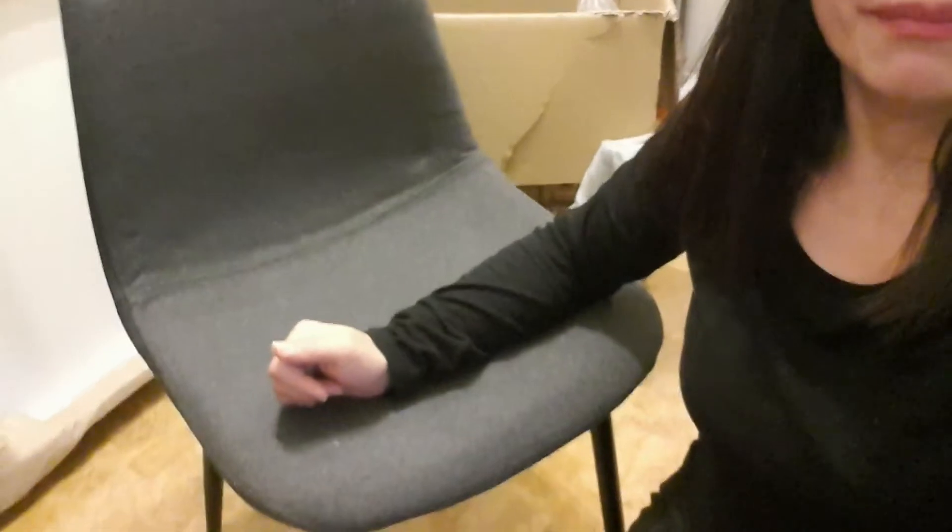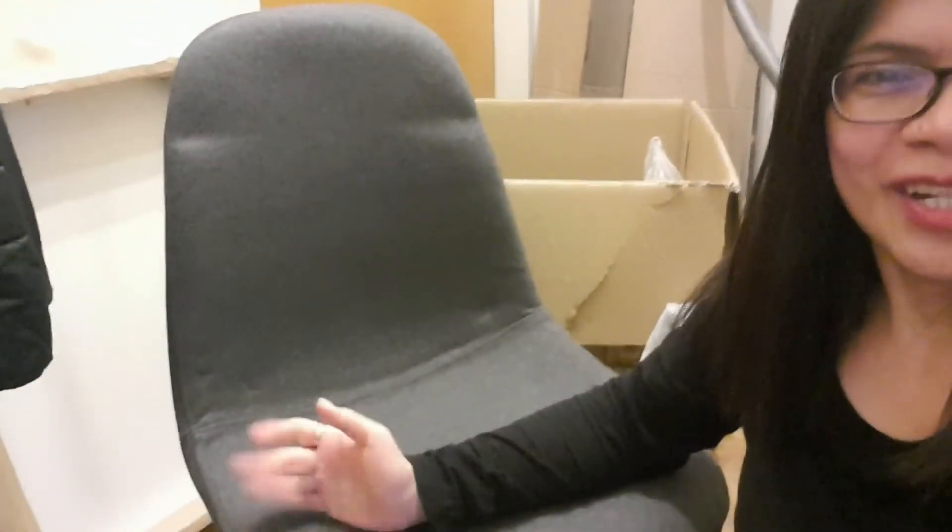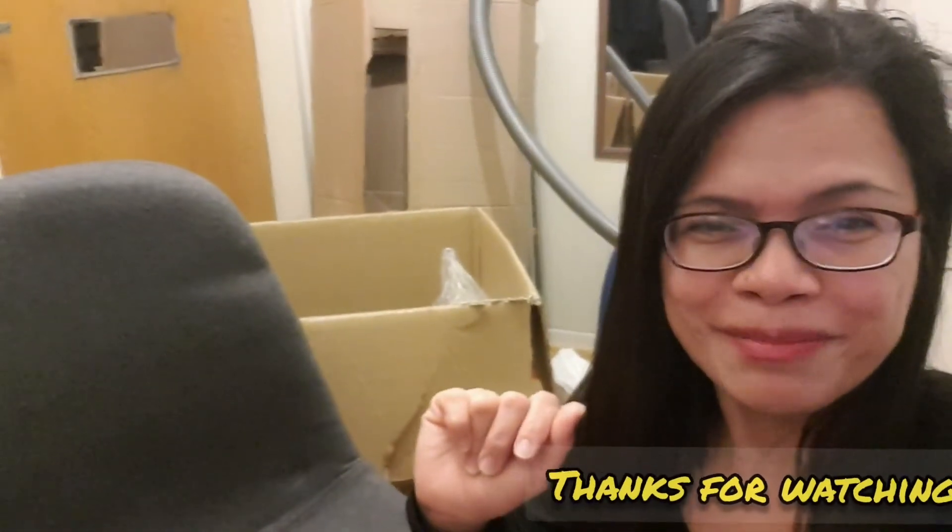When you order or buy something in the shop, you will assemble it by yourself — it's very common here. Unless you are ready to pay more, you can also buy those already assembled. But for me, it's a good thing also if you want to learn something by assembling it yourself. I hope you learned something on how to assemble this type of chair. Thanks, bye, God bless always, and keep safe, bye!